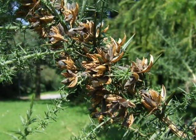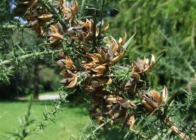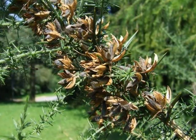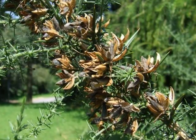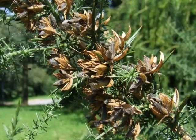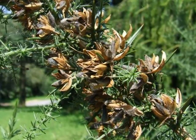These then develop into short, dark, felty pods, again with the brown husk lying around each black pod, which shatters open in warm weather during the late summer to release its small, hard seeds.